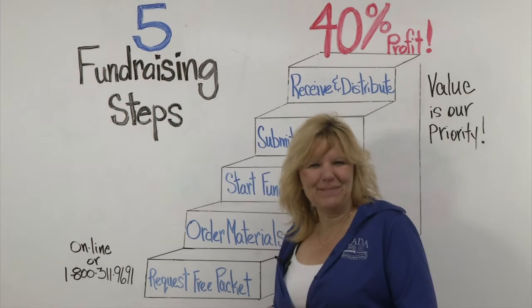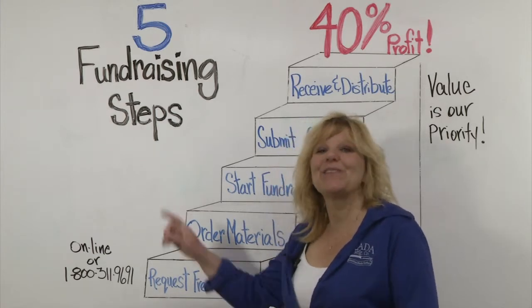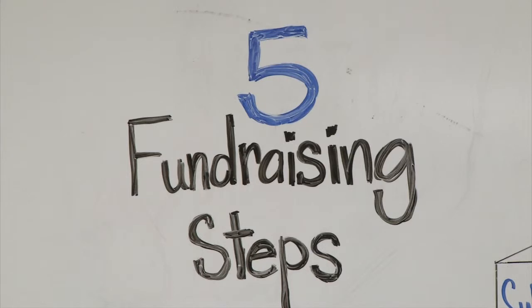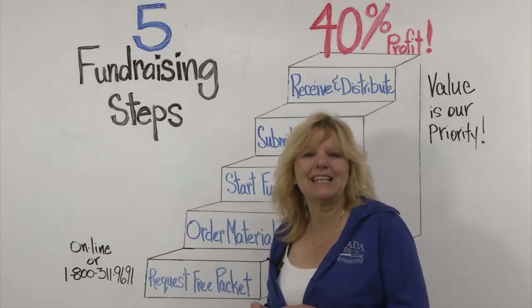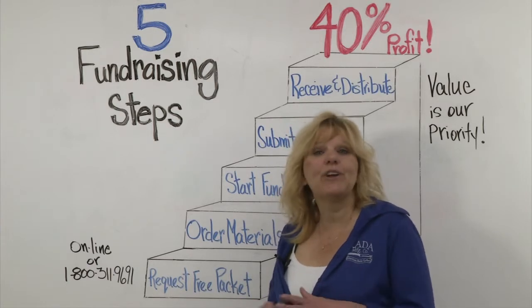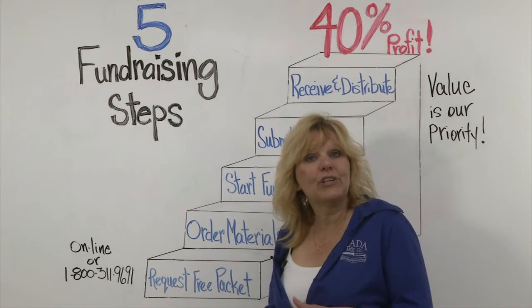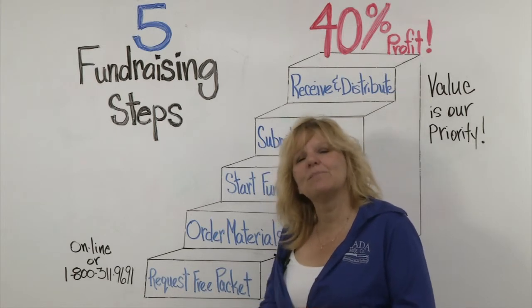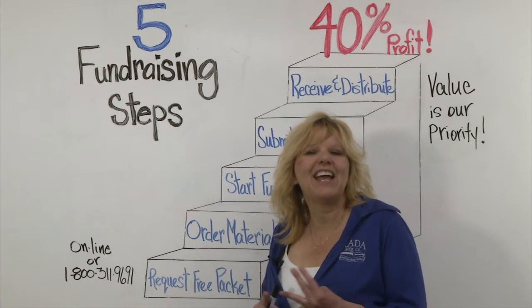Hi, welcome to Raida Manufacturing. My name is Christy and I'm here to introduce you to the five fundraising steps to start your fundraiser. Raida's been manufacturing cutlery since 1948. Everything we offer is 100% made in the USA. Not only do we offer cutlery and gift sets, but we have stoneware, candles, quick mixes, and cookbooks.